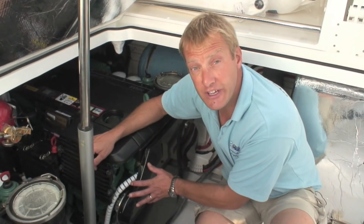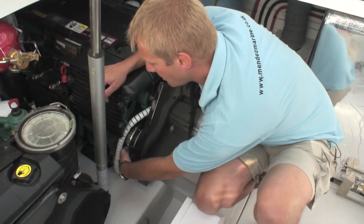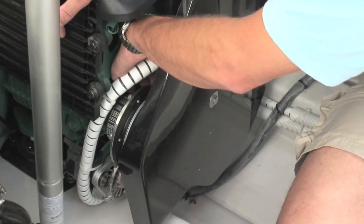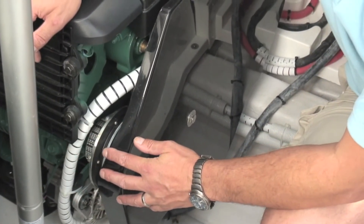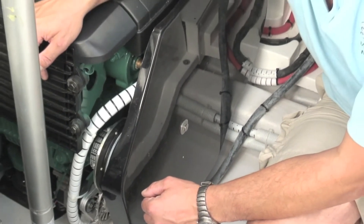The belts on this engine are a little bit interesting because they fitted safety covers, which makes it much harder. But by carefully positioning my hand I can feel the tension on the alternator belt, and additionally the tension on the drive for the supercharger — they're nice and tight. Adjustment on this is much harder; you've got to remove the casing before you can get there.